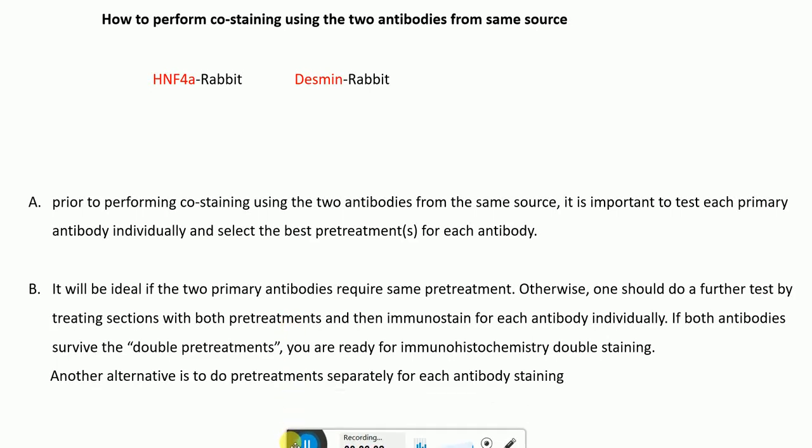Hello everyone. In this video I'm going to talk about how to perform co-staining using two antibodies from the same source. I'll take the example of Actin-alpha (SN4-alpha), which is from the rabbit, and also Desmin antibody, another antibody that is also from the rabbit. So if you are using two antibodies — SN4-alpha and Desmin — both from the same source like the rabbit, I'm going to describe the protocol in detail.